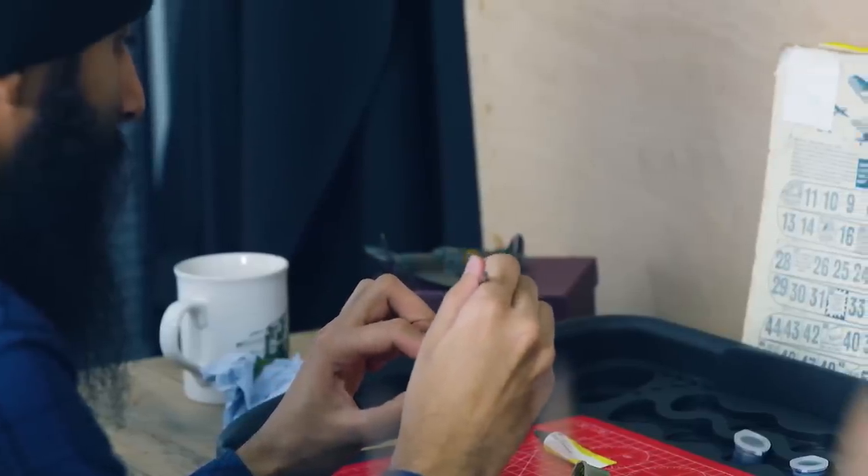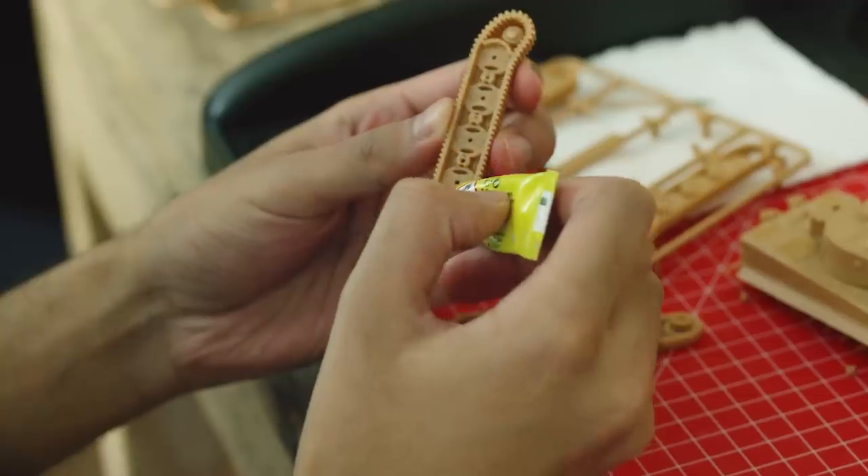Because trying to understand how someone who has never built a kit before would approach it — from my point of view, I've been doing it for so long that I take a lot of things for granted. But if someone has never done this before, how would they approach it? Just trying to make it as easy for them as possible.